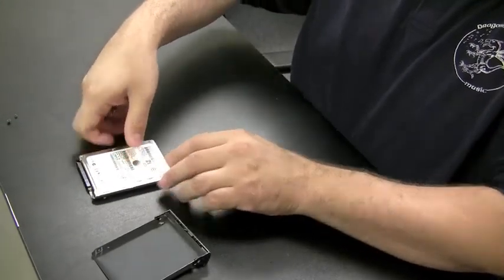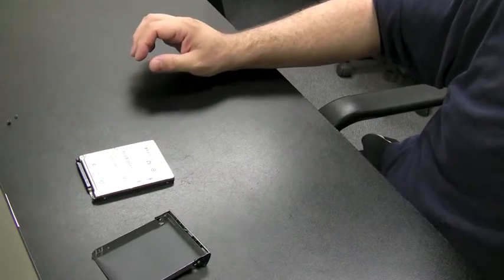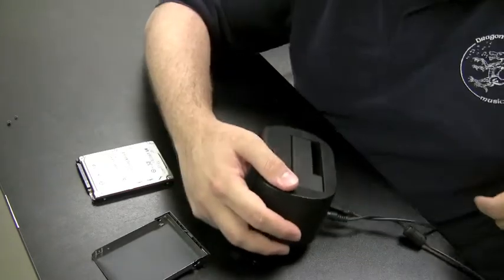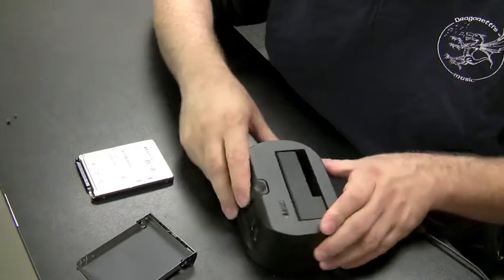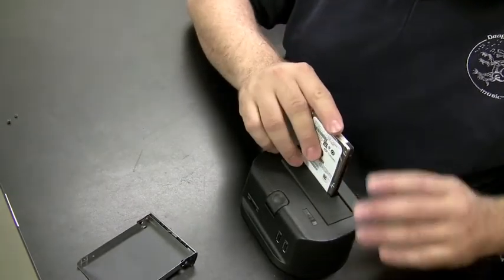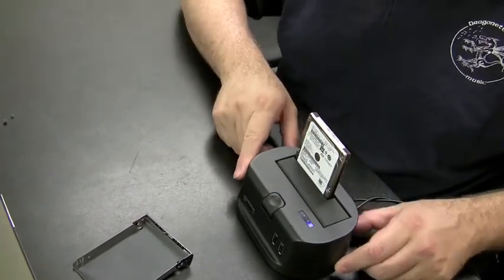I'm going to pull over a device here I like to call the toaster, just because you put the drives in like a toaster. What this is is basically a SATA to USB converter. You could also buy cables that do the same thing. The hard drive gets pushed in right like a toaster. There's an on/off switch — switch it on.